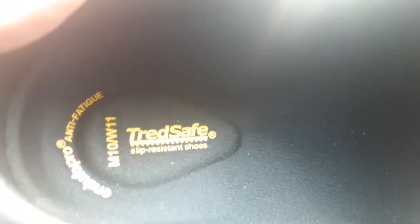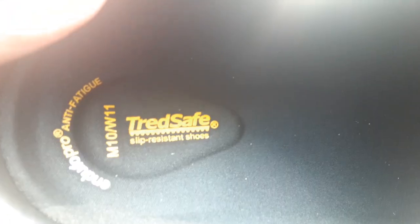They got a few new ones but anyways, tread safe everybody — slip resistant shoes. Subscribe and share, man. Share links in the description.